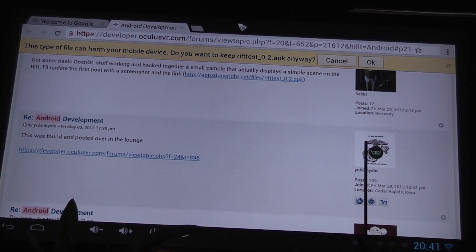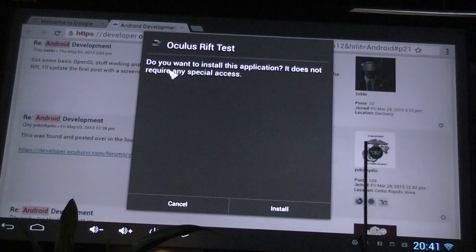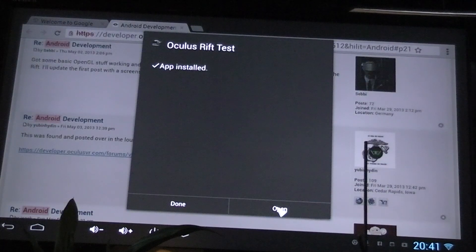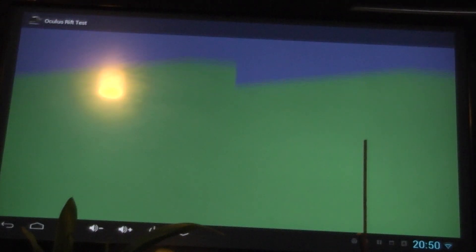So you can see I'm just on the developer forum there. I install straight onto my stick, my Mini TV Stick. So I'm using a CloudNet CR9. And as you can see the head tracking is working. I apologise for the plants in front of the TV, but I just wanted to show you that the head tracking is working and there's very little latency actually on this particular Android device.